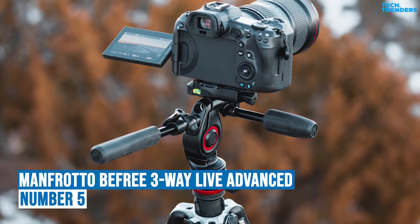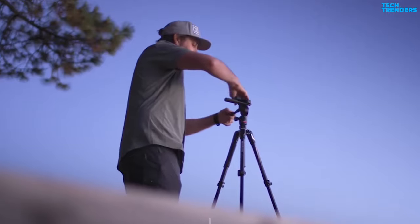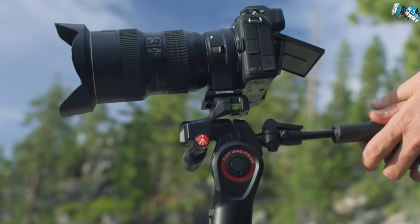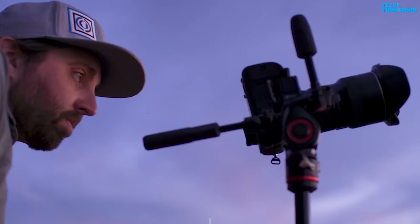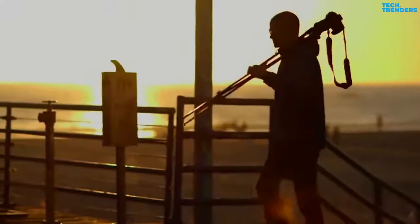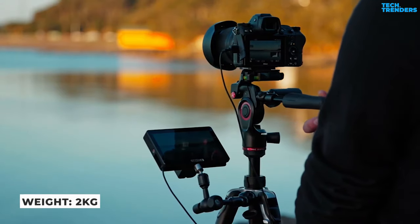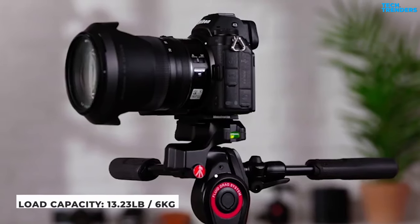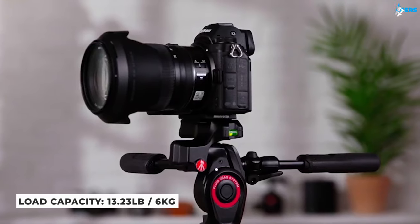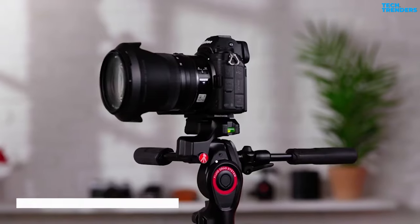Number 5: The Manfrotto BeFree 3-Way Live Advanced. The Manfrotto BeFree 3-Way Live Advanced is the best travel tripod for photographers and videographers who want optimal performance in a lightweight package. The tripod is specifically suited for travel. It weighs 2kg in total, which is medium for this activity. With a load capacity of 6kg, it's ideally suited to mirrorless or DSLR cameras designed for both video and stills, such as the Nikon Z6 and Nikon D780.